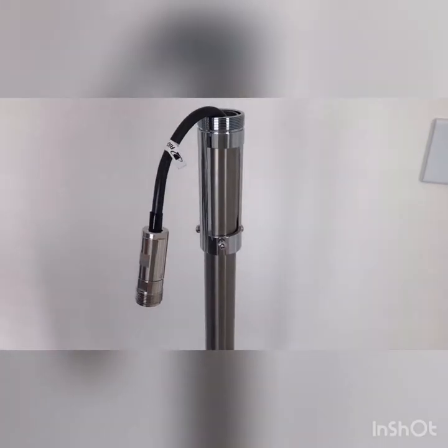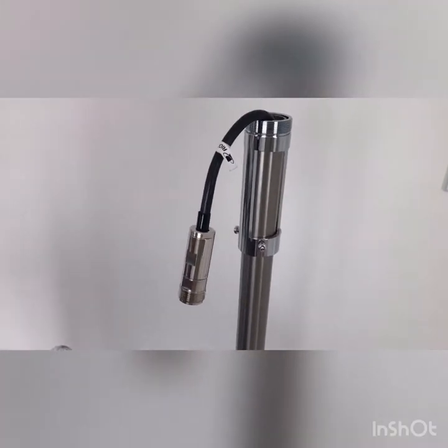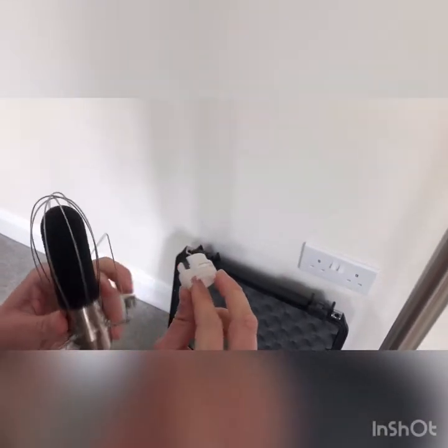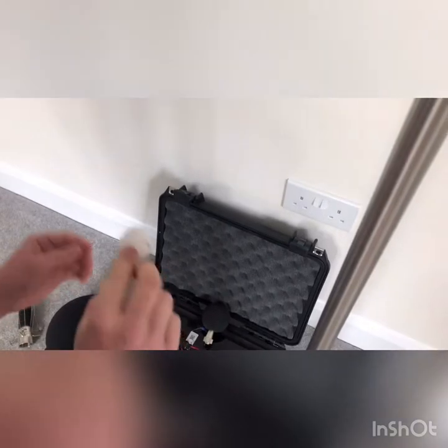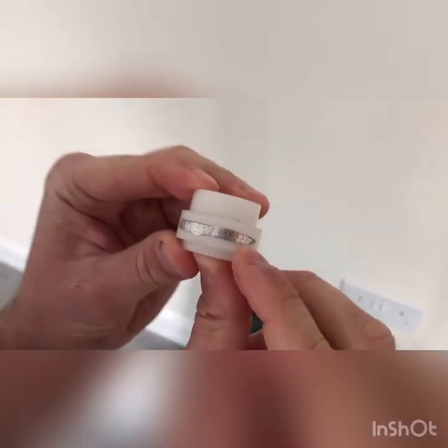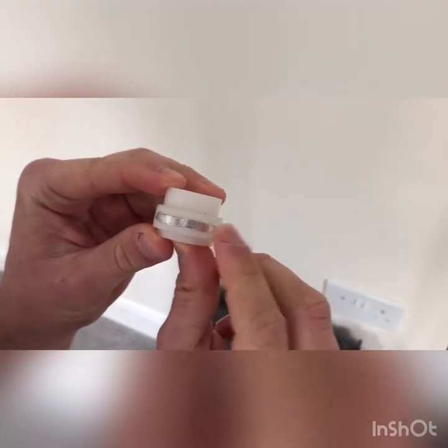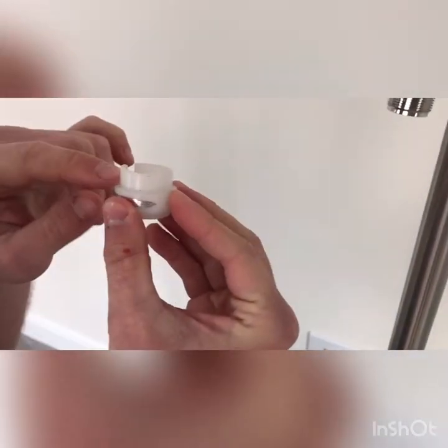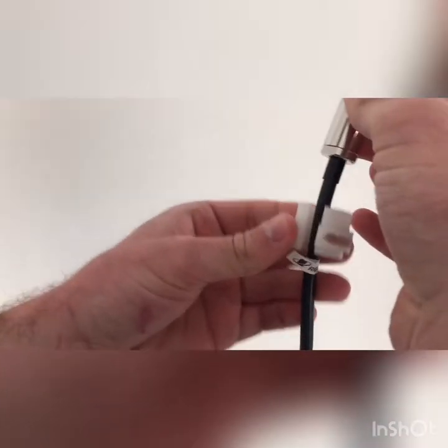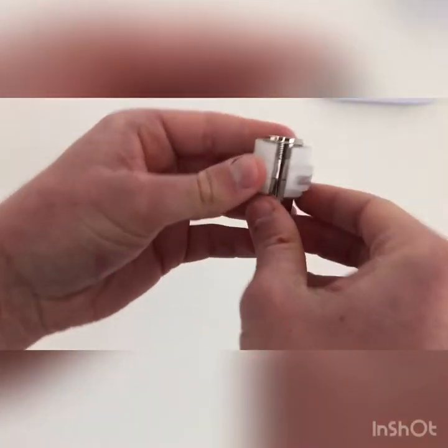Pull any excess cable into the Peli case. For the main body of the windshield, you have a plastic collar — it's important to put it the right way up. You can see writing on the collar; if you can read it, it's the correct way. The tallest part should be sticking up. Feed it onto the extension cable through the gap and push it up to the top.